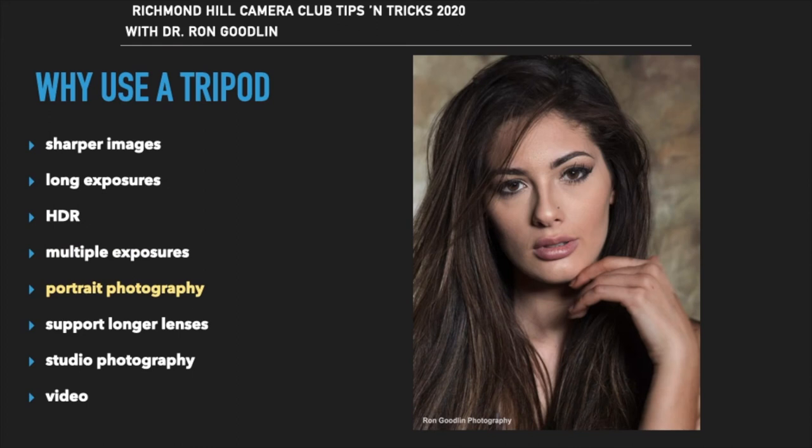By having the camera set on the tripod during portrait photography, attention can be paid to the model to direct her and activate the shutter when you achieve the look that you want. This is often done by using a shutter cable release.